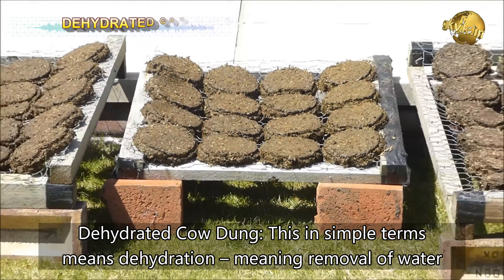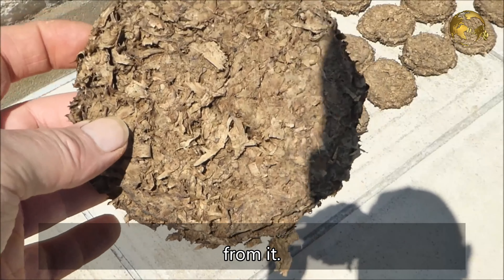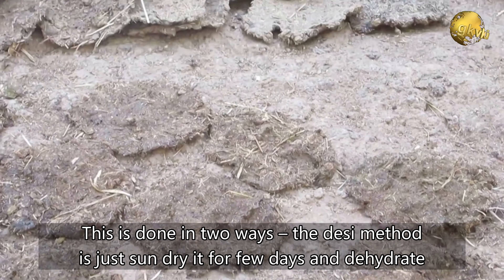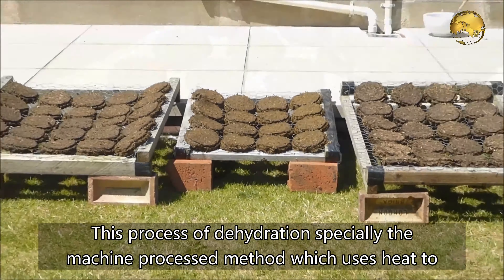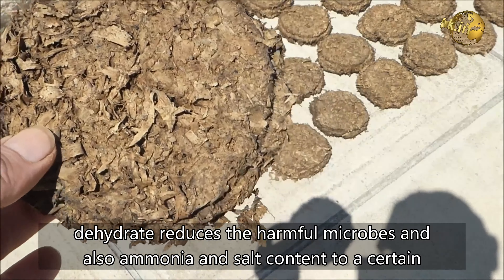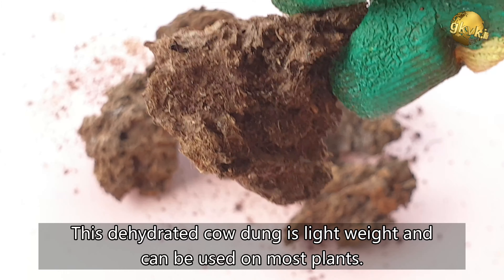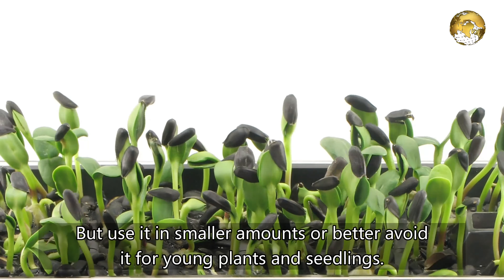Hack 2: Dehydrated Cow Dung — this simply means the removal of water from it. This is done in two ways: the traditional method of sun drying for a few days, and the machine processed method which uses heat to dehydrate. This process reduces harmful microbes and also ammonia and salt content to a certain extent. This dehydrated cow dung is lightweight and can be used on most plants, but use it in smaller amounts or better avoid it for young plants and seedlings.